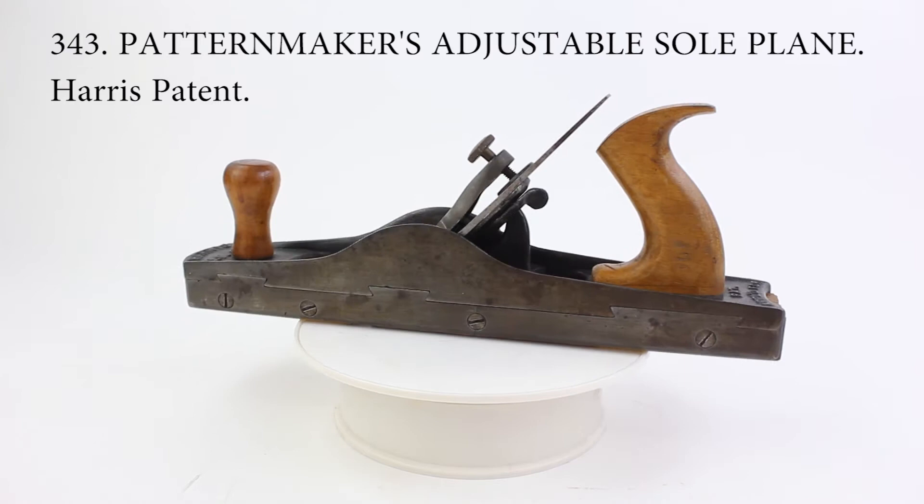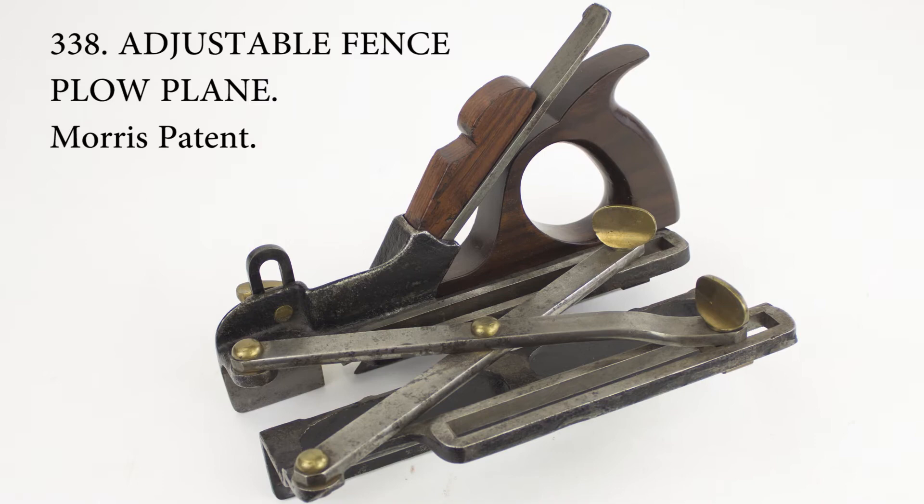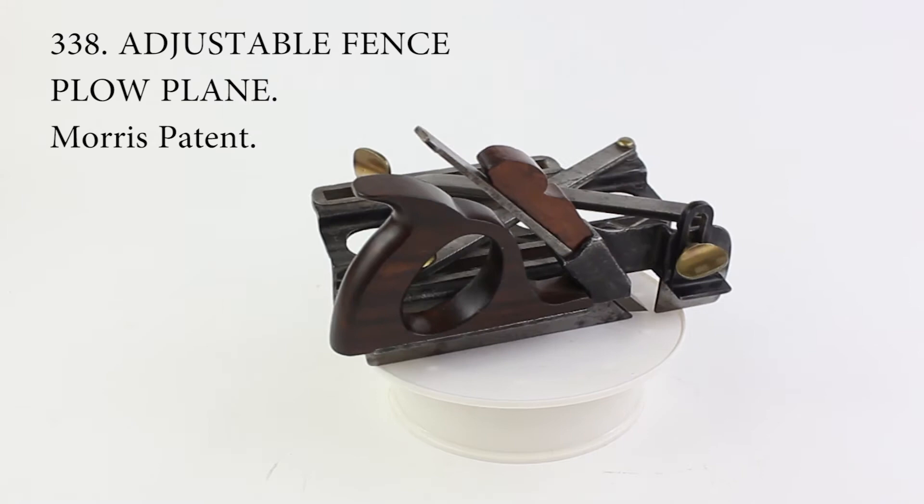This is a plow plane, which is designed to cut a groove in a board at a fixed distance from the edge of the board. Plow planes need to have a fence that rides along the side of the board and can be adjusted to set the blade's different distance from the edge. Usually this was accomplished by having the fence attached by two adjustable arms, but this plane, which was patented in 1871 by Ellis Morris of Canton, Ohio, uses a scissors-type mechanism to set the distance of the fence.